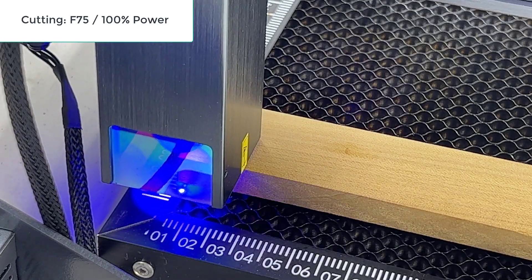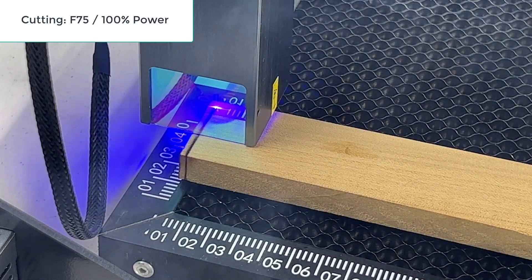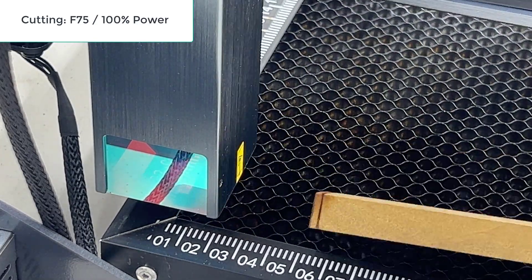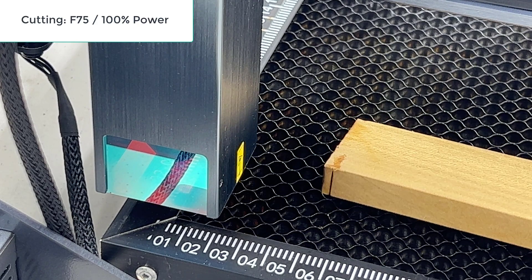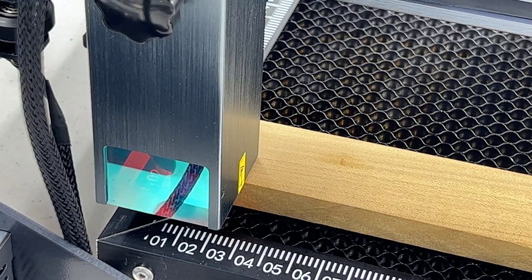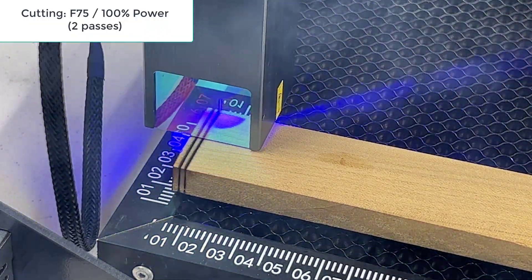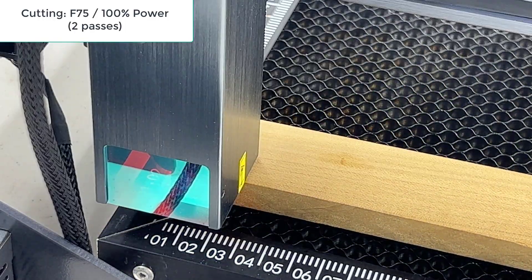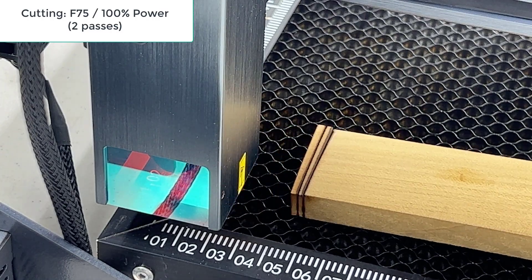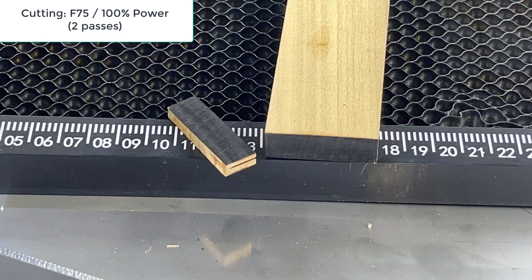After that, I will try to cut this half-inch poplar solid wood, which is 12.7 mm thick. Starting at 75 millimeters per minute, it didn't cut through, but goes down to around 11 mm. So we should be able to cut through in two passes. I'll cut another line 2 mm away with two passes. Apart from a tiny bit of leftover wood at the corner, the entire piece cuts through completely in two passes at 75 millimeters per minute.